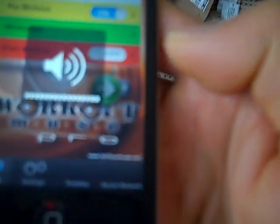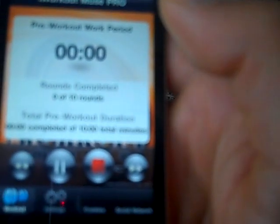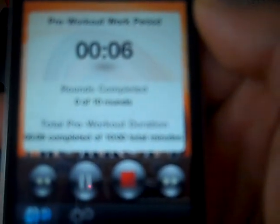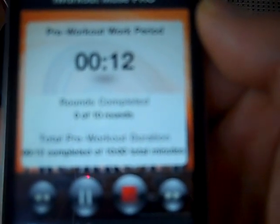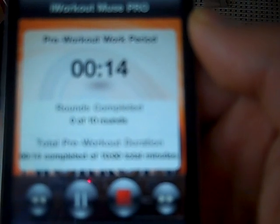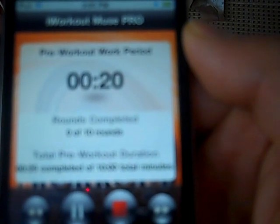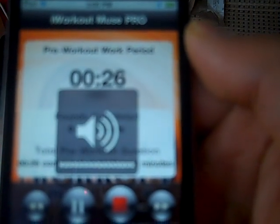The warm-up is now set. Hit the toggle to turn it on, then hit start. It'll count down: five, four, three, two, one, go. Keep in mind it'll run a little longer than 50/10 because there will be voice instructions, so just watch for that.